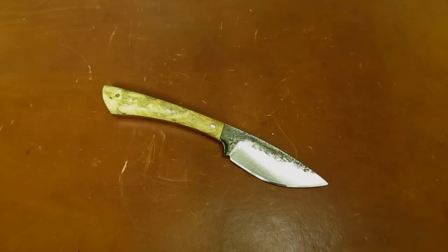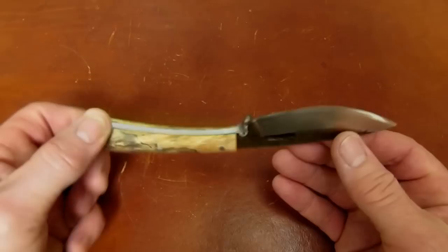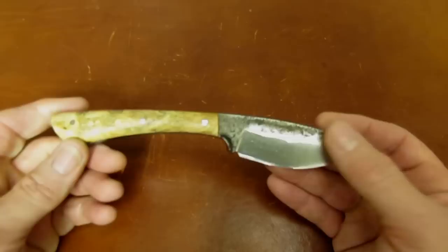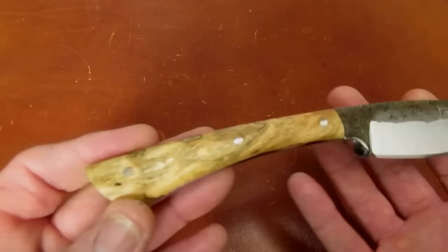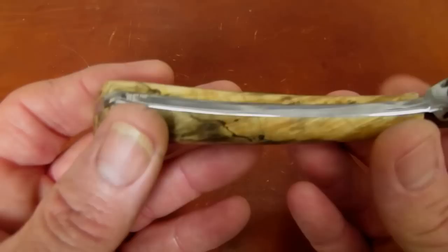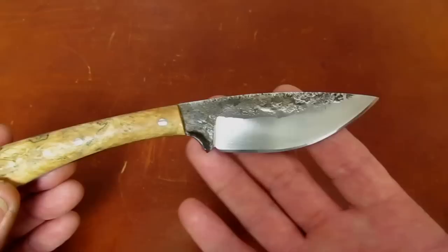Hi gang, Rob here. It's the morning of June 1st, 2016, and I've got another 'from the sharpening bench' video for you guys. This is a knife I've been very interested in as time has gone by. It's by maker Lon Humphrey, who produces one-at-a-time hand-forged, hand-ground custom fixed blades in the good old US of A. He makes them out of 1095 steel and has a wide array of natural handle materials — this one I believe is spalted maple, which is absolutely gorgeous.